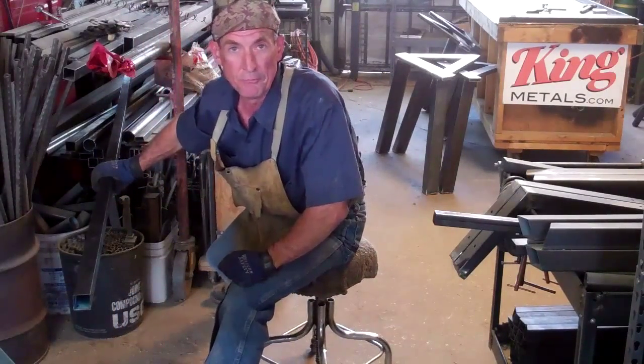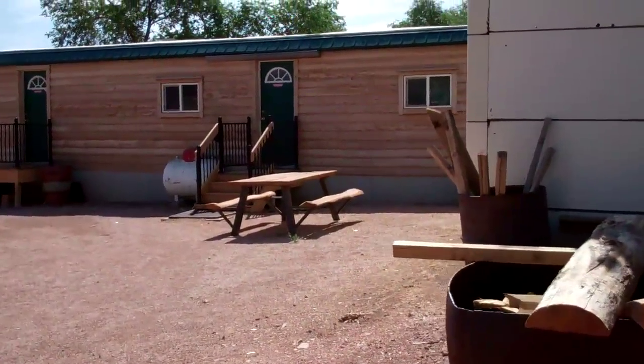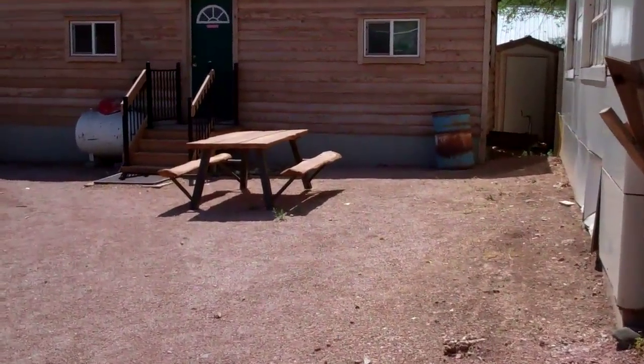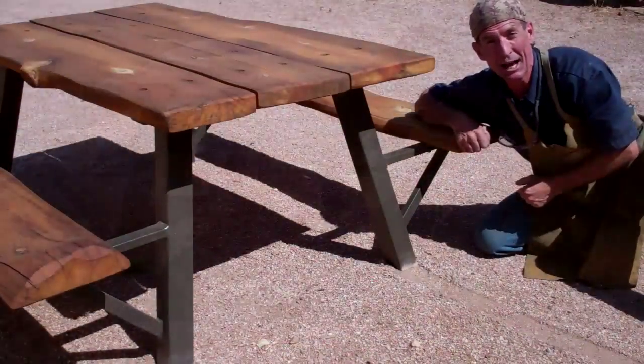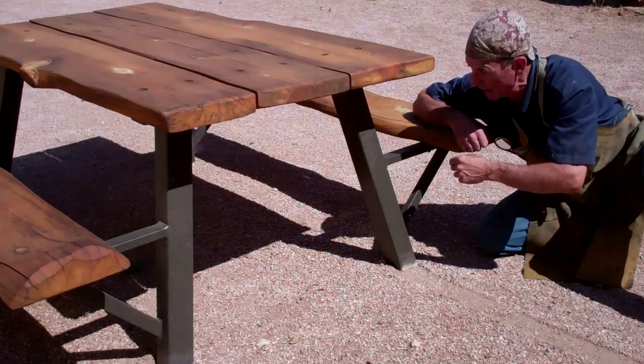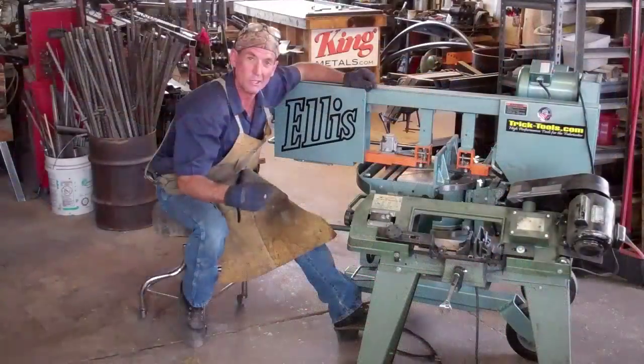We're not just gonna cut something for the fun of it — we got real work to do, we got orders to fill. We got an order for one of our picnic tables with the attached benches. I've already got a few sets of these legs welded up, but I haven't cut these struts yet, so this is a perfect chance to use that new saw.